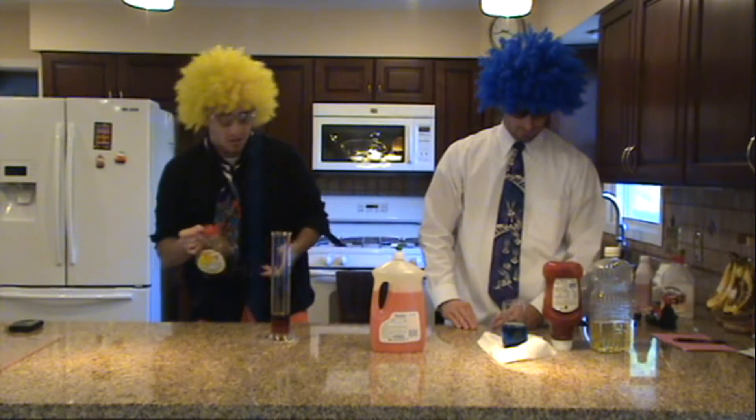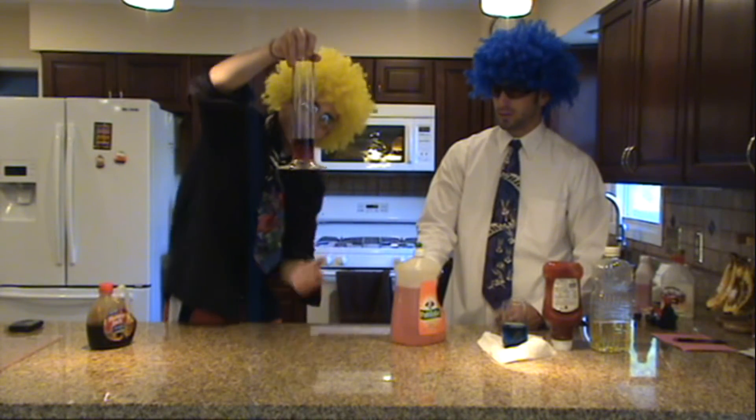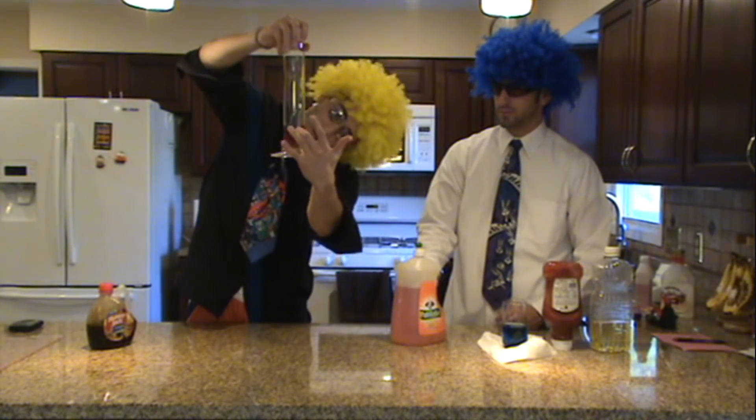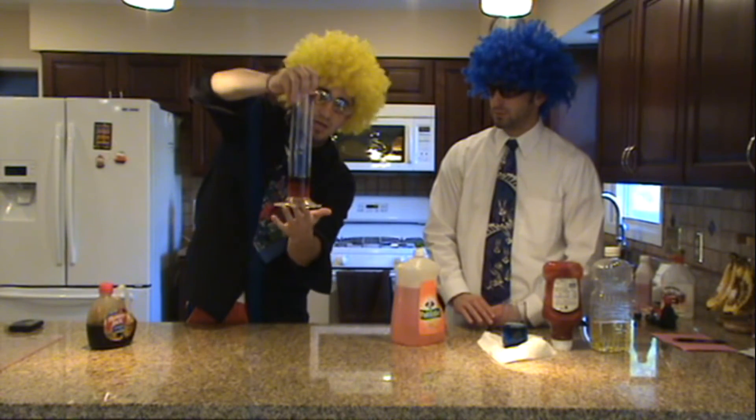Those are pretty similar in color, but if you can look and see right now, we've got the ketchup still on the bottom, and it looks like we've got maple syrup sitting right on top of it. Very interesting.